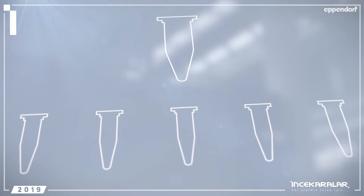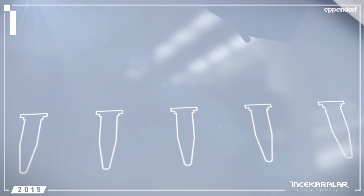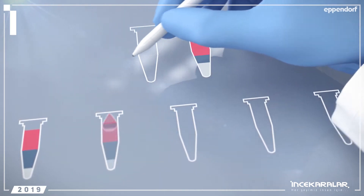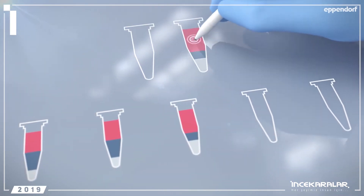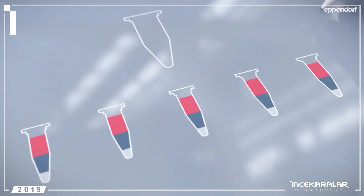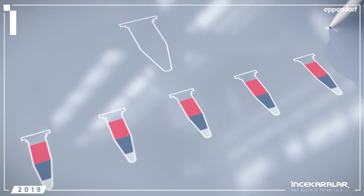Preparing your master mix in several vessels will lead to variation among the assorted master mix setups. These differences can arise from pipetting errors or from other sources. For this reason, you should always use a large tube to hold your master mix.